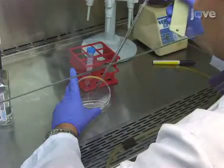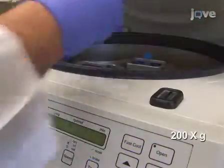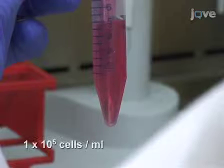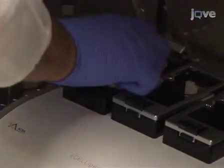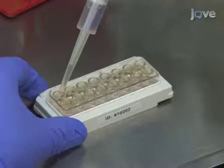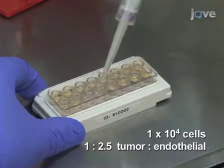In preparation for the invasion assay, prepare the invading tumor cells. Here, osteosarcoma cells are used. Begin by harvesting the cells by trypsinization. Remove all traces of trypsin by spinning the cells at 200g and washing once with PBS. Following the wash, resuspend the cells to a final density of 1 × 10⁵ cells per milliliter in the medium used to grow the tumor cells, such as RPMI or DMEM containing 10% FBS. Pause the experiment by clicking the Pause Step icon in the software window. Remove the E-plate and aspirate the EGM-2 medium from the HUVEC monolayer. Add 100 µL of tumor cell suspension containing 1 × 10⁴ cells. Generally, a ratio of 1 to 2.5 tumor cells to endothelial cells works best for the assay; however, the ratio can be optimized for individual cell lines.